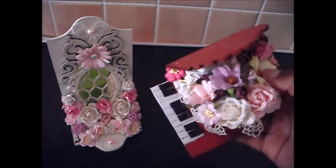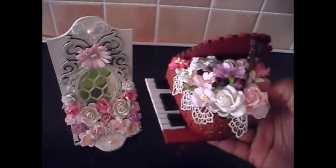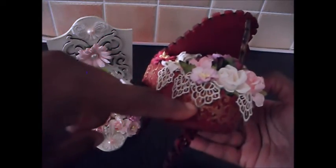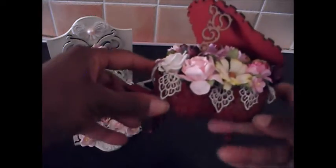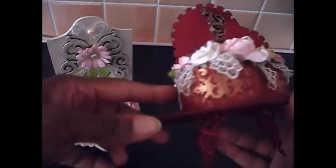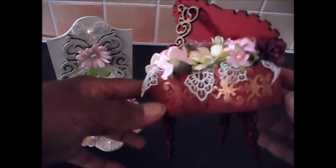I padded out the inside of my dimensional heart with some foam, and then on top of that I added all the flowers — otherwise it would have just been a big pile of flowers you couldn't see. These bits of lace are all fussy cut individual pieces, so my pattern goes round the edge of my heart and on the top as well.